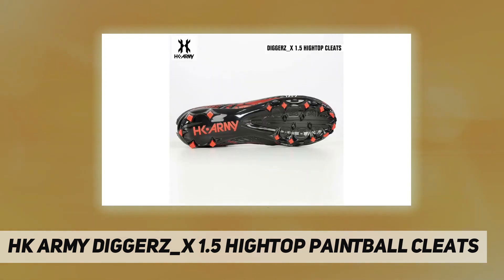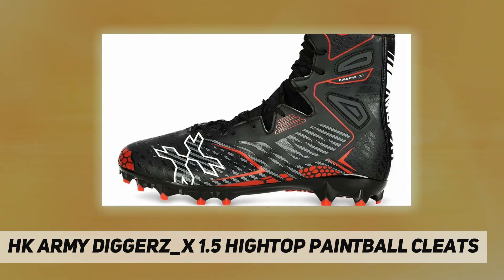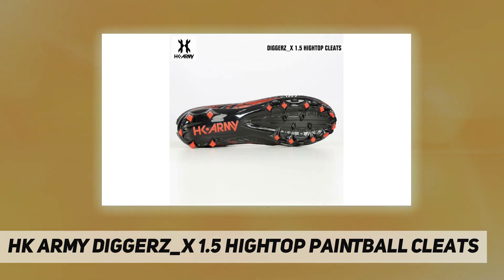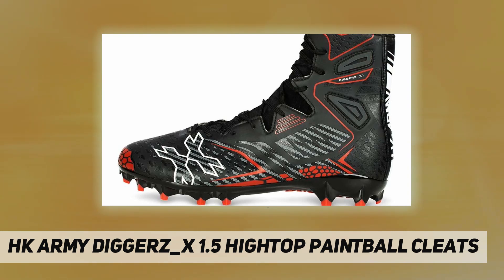Two times strength and sole attachment points. High top construction for superior ankle support. Memory foam insole for maximum comfort on all playing terrain. Improved proprietary high performance adhesive connecting the upper body to the sole for extreme durability. Compression foam tongue. Reinforced stitched exoskeleton with four protective TPR locations per cleat. High density sole for extra comfort and arch support. Unique flex contouring for improved range of motion.